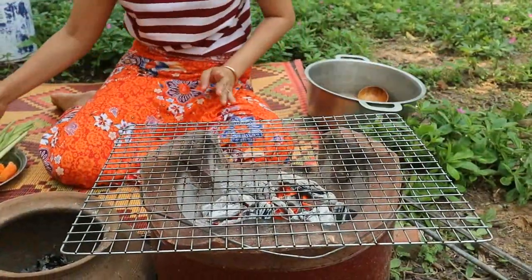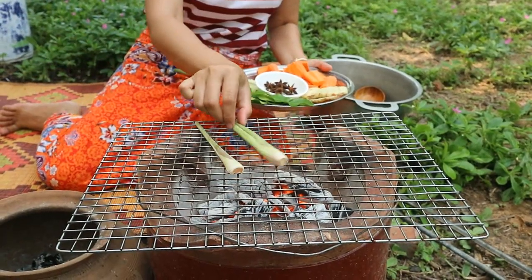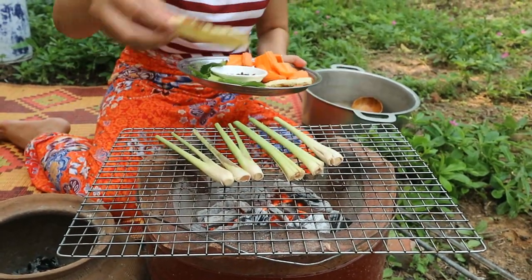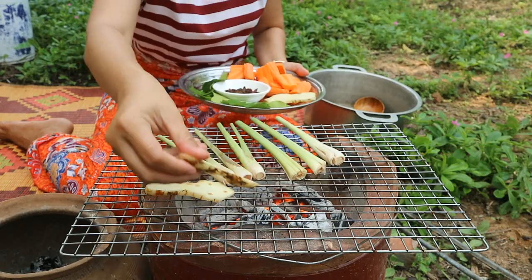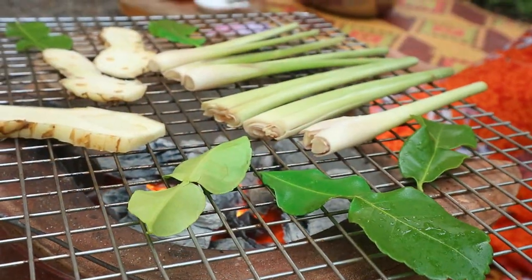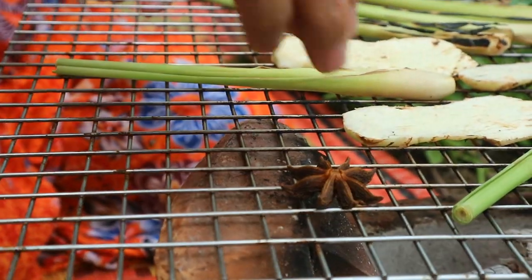Then I start to grill lemon crust, galangal, and a cup of lime leaves. I also grill star anise.